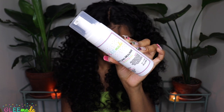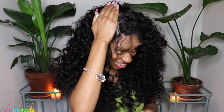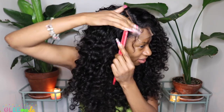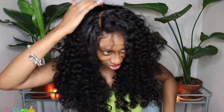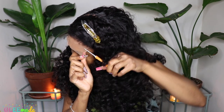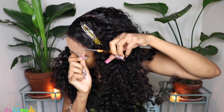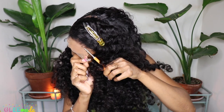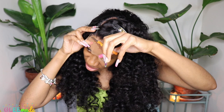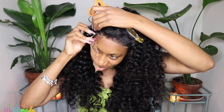To start laying down the closure and parting space, I used the Glee Made Styling Foam. This foam is amazing for molding closures or lace fronts, really great for defining curls, and also great for styling your own natural hair whether it's relaxed or curly. I used the Glee Made alligator clips to hold the hair back — if you don't have these, they're available on the Glee Made site and they literally saved my life no matter what style I'm doing.